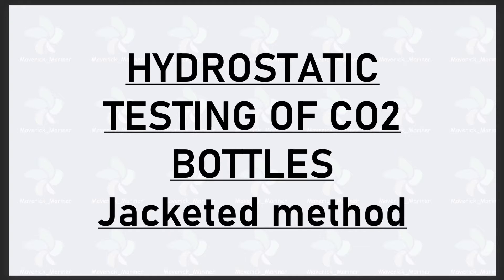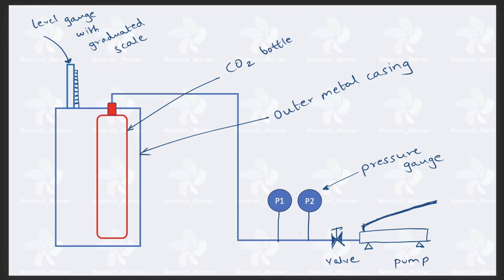We are going to explain the hydrostatic testing method of CO2 bottles. In particular, we will look at the jacketed method — let's go ahead and see what this jacketed method is.